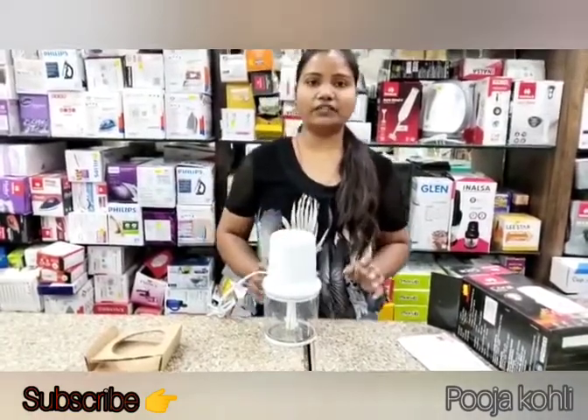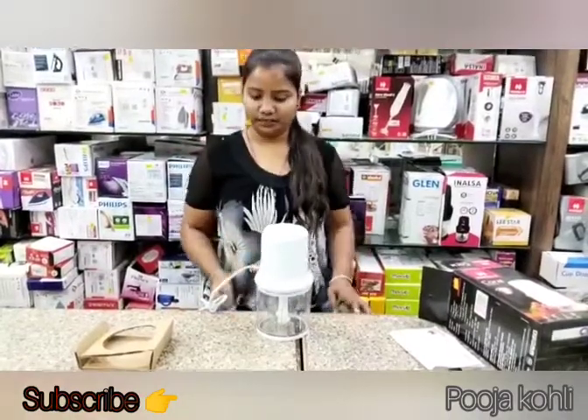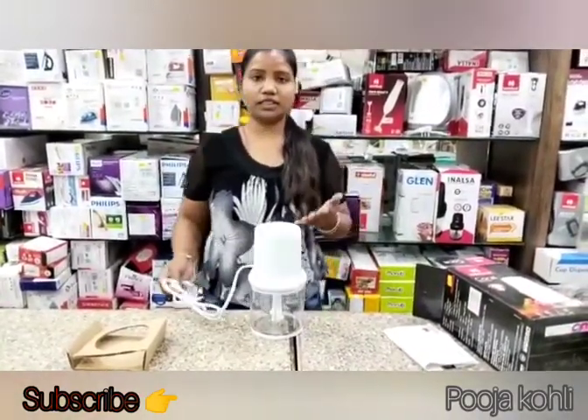The motor is 200W. It uses a copper motor — I am using it as a copper motor and I will show you.